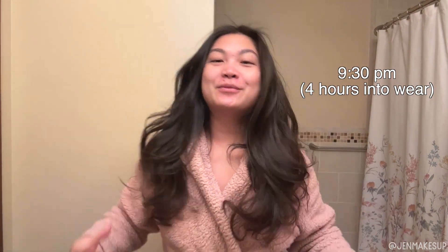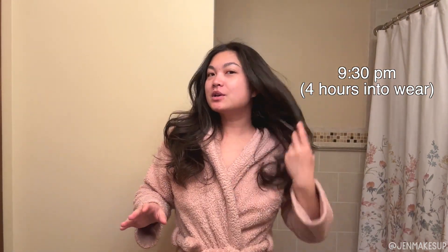Before I check in for the morning, I wanted to check in before bed. This is actually the look I like — it's fallen a bit; it's been five hours since I did my hair. I've just been sitting around at home, still in my robe, but this is the look I like because it's just relaxed. Now for real I'm going to check in after I wake up.